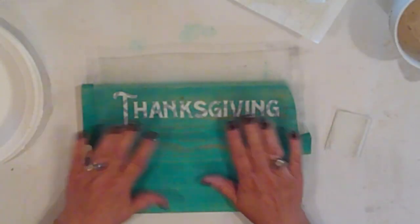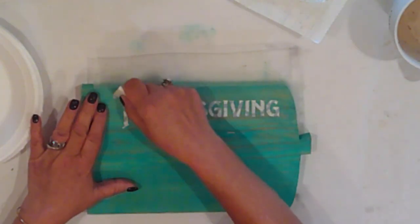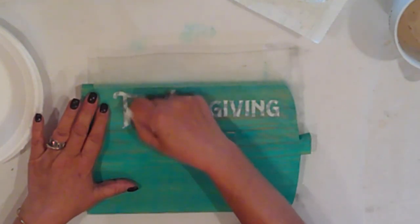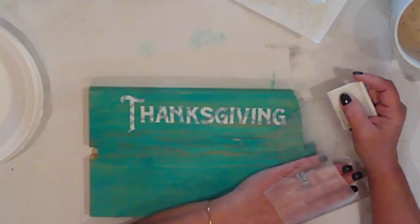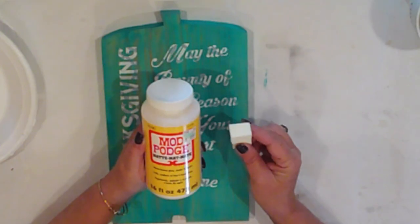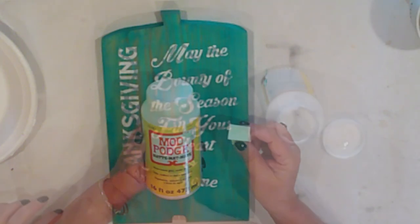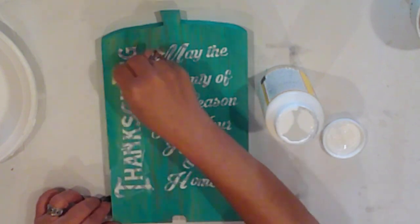I cut the word Thanksgiving with my Silhouette, and I'm applying it vertically to my pumpkin. I've also cut a cute Thanksgiving saying that I've applied next to my vertical Thanksgiving. To keep the letters crisp, I'll use a cosmetic sponge to apply Mod Podge over the vinyl. This will prevent the paint from bleeding.